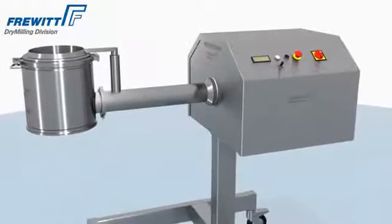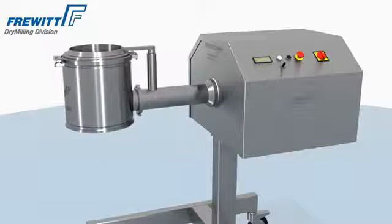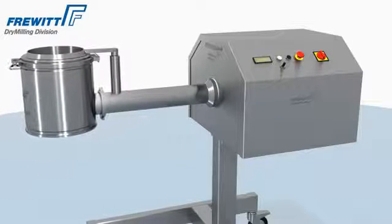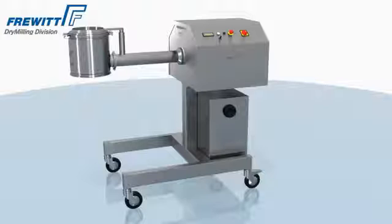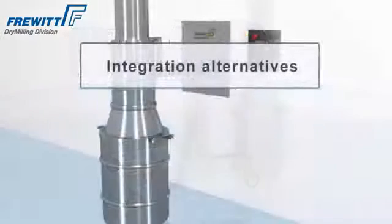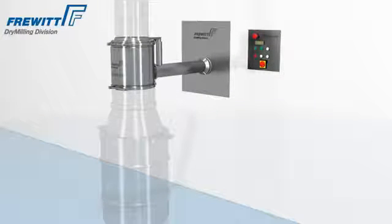A customized drive shaft is an additional plus within the great variety of the Konivit systems. Oil configurations can be used in explosive risk areas. The through-wall installation fulfills all requirements for explosion prevention, while at the same time ensuring a contamination-free production environment.